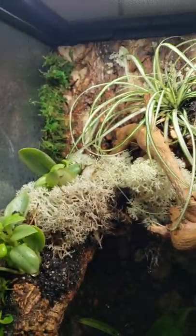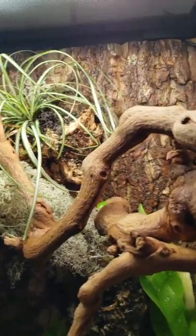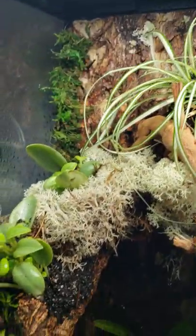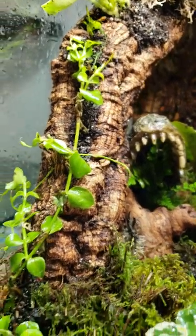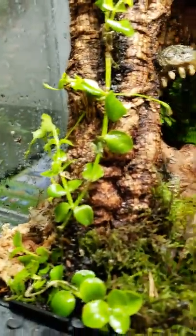So this is the vivarium that we made. It has a whole bunch of plants in it. There's no frogs in it yet — we're going to add frogs hopefully in the next couple of weeks. Right now they're tadpoles, so that's kind of cool. We have some different kinds of mosses in there, and a nice little waterfall in the back that's pumping out water.